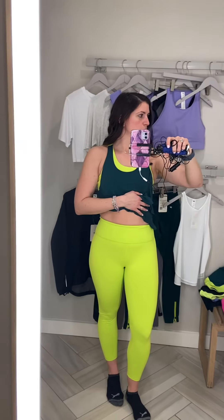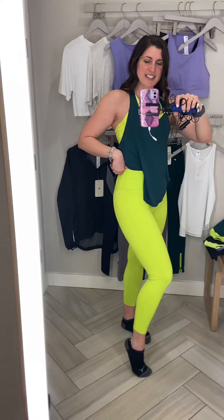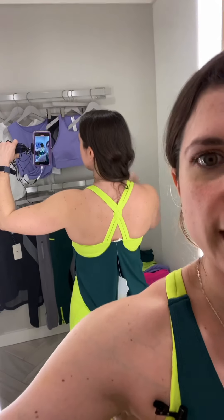I took the pants off and realized I didn't even show the back — it has this little detail back there. I'm loving the colors here. This is the Giselle top, and I wear a medium for the top. Usually in tank tops I do medium. And then these are the Power Hold High Waisted in medium, and the color is citron. I love that — it's so bright. The back of the tank has this crisscross detail that's really pretty. I love that.